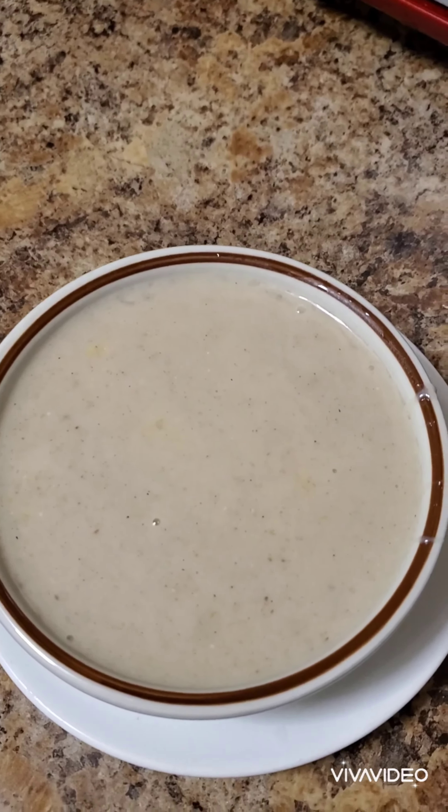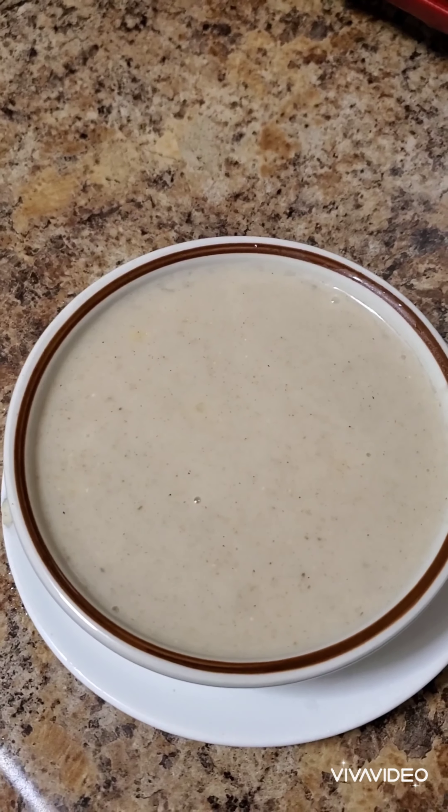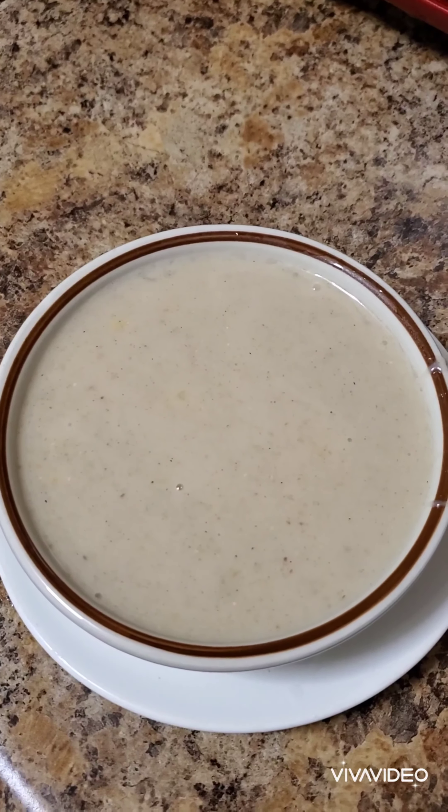Here we have our mini corn porridge! I hope you like this video — please share it. If you haven't already subscribed, please subscribe by pressing the subscription button and the bell to get notified whenever I post. Have a beautiful and blessed day, bye!